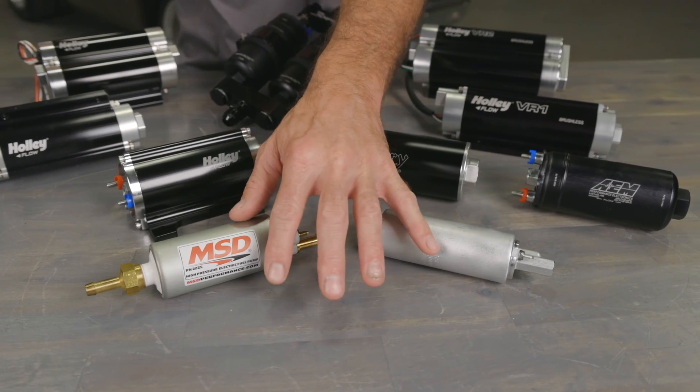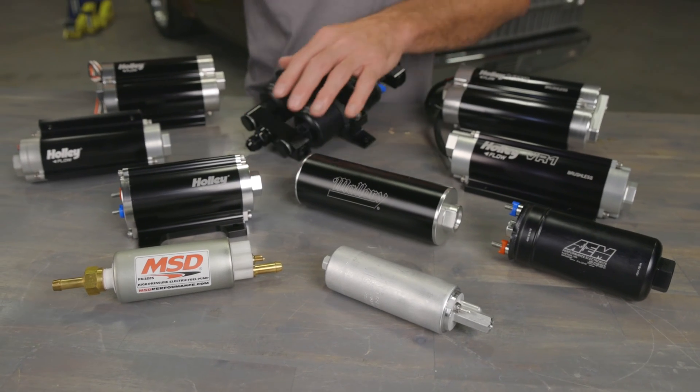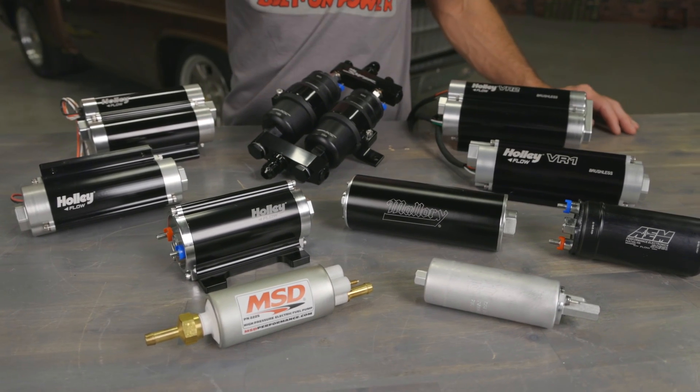Whether you're looking for a universal pump for your basic budget build, a high volume pump for E85, or a dual pump to feed that max effort engine, or make a statement with one of our single or dual pump built dominators, Holley has something for everyone.